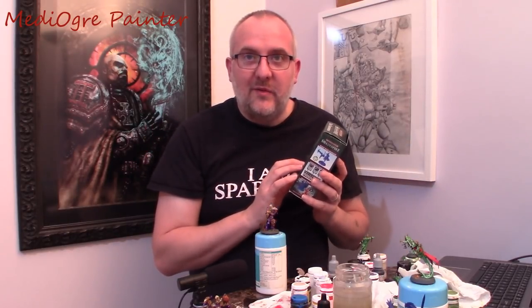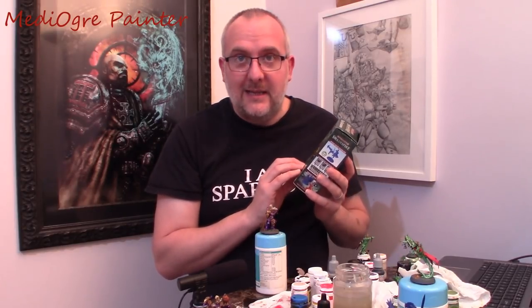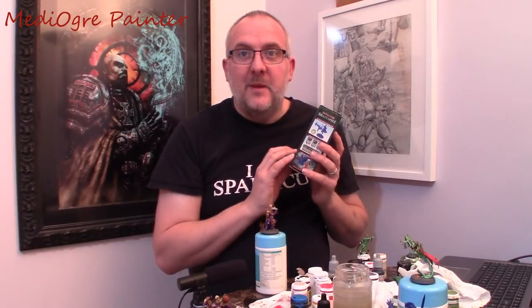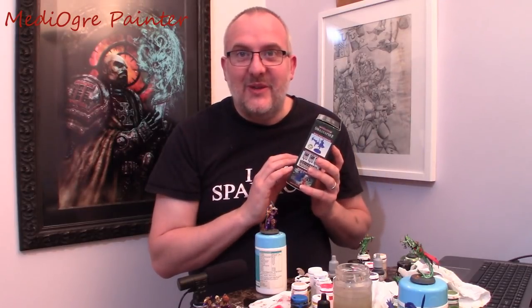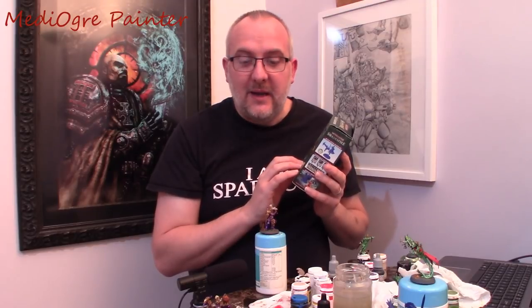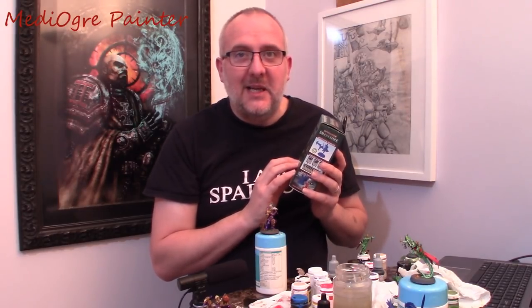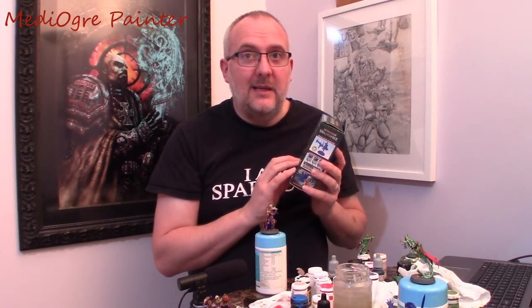I can't deny the fact that the miniatures they've done are really excellent in terms of their actual sculpts — they're top notch. But I've never been a fan of painting marines because of all that edge highlighting, and Stormcast are kind of the same sort of thing. That's one of the reasons why I don't really like painting them. However, these Farstriders — I didn't exactly enjoy painting them, but I am really quite pleased with how they turned out.